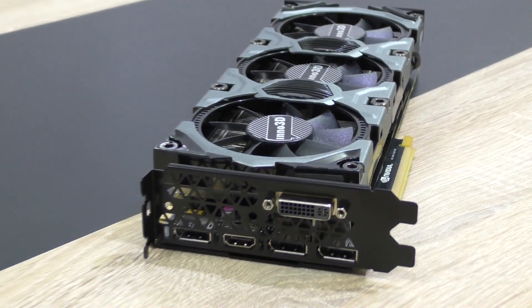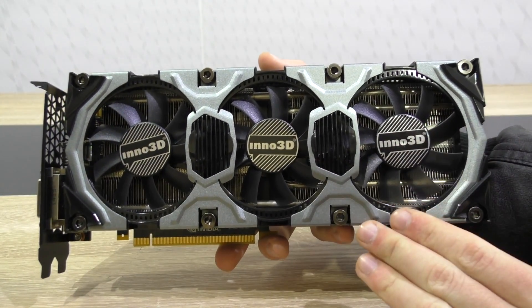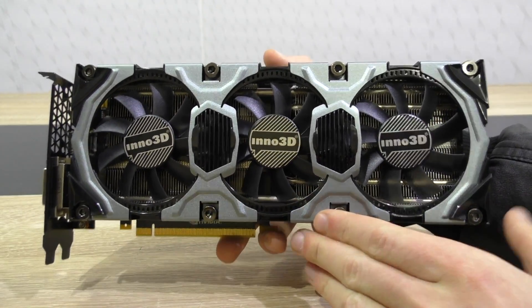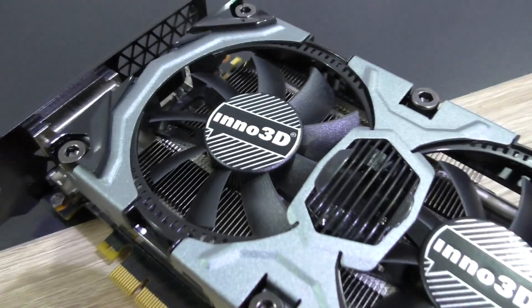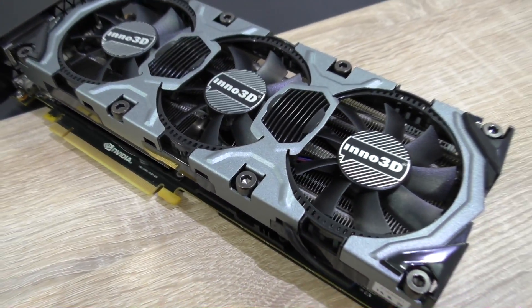Now let's take a look at the card itself. The Inno 3D GTX 980 looks absolutely amazing, I just have to say that right away. It's so far the most beautiful graphics card I've ever seen. It's just so perfect in design — all the little details, the colors, the backplate, the used materials, simply amazing. Inno 3D has done a fantastic job with their Hercules design.